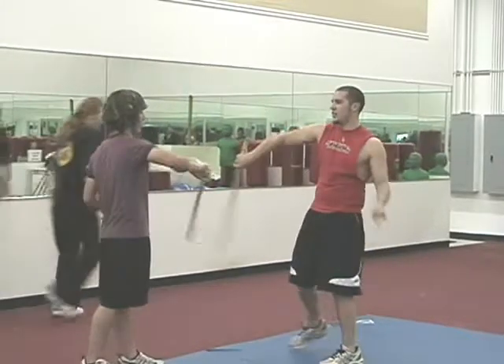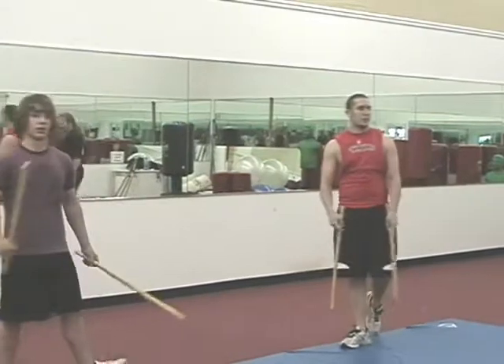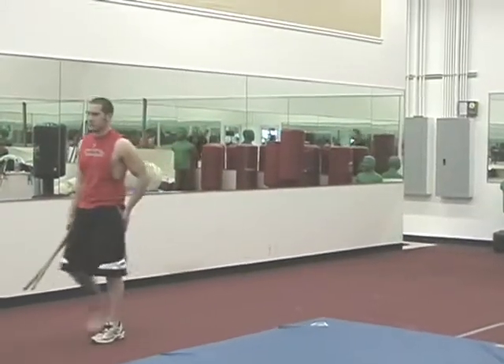Five, four, three, two, one. Break. Cut. Let's get a quick break. Woo, let's do it.